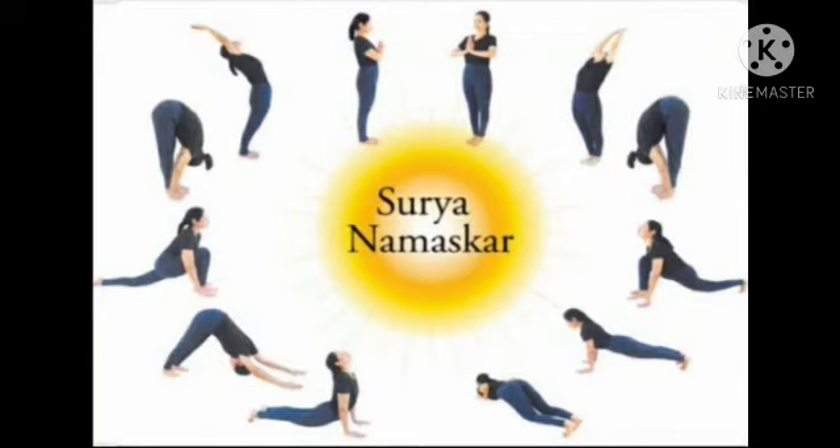Surya Namaskar helps to tone our muscles and keep them lean and strong. It helps to relax our mind and reduces anxiety, fear and restlessness. It helps to build focus and achieve inner peace. It improves flexibility of the spine and limbs, improves posture and general attractiveness, and improves the function of all our internal organs. Surya Namaskar helps to calm your mind, giving you a good night's sleep.